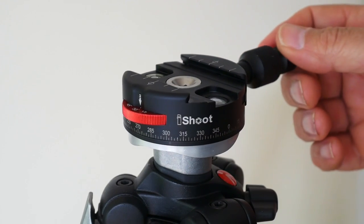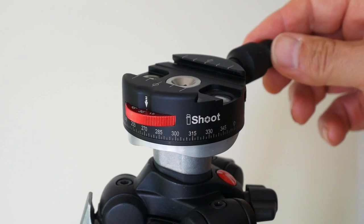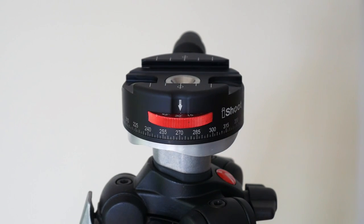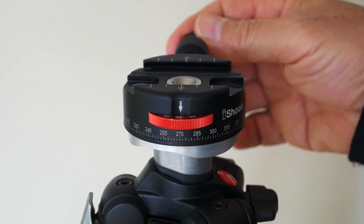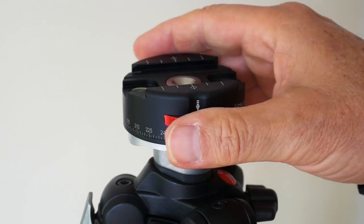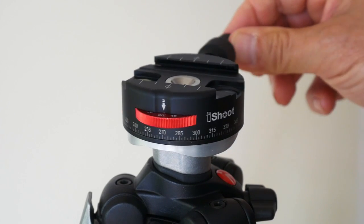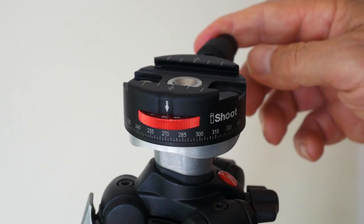30 degrees: not so good. You can hear a click as you go past, but you'll have a lot of trouble actually finding each of those index positions — sometimes you will, sometimes you won't. It's possible that with use, the grease might get thinner and improve, but I think the grease is the wrong thing to be using in a head like this. 45 degrees: worse than 30 degrees. Clicking is barely audible and you've got virtually no hope of finding the index positions. 90 degrees: not particularly useful for panoramas, maybe for some 360-degree work, but the clicks are almost non-existent — you have trouble even hearing or feeling anything whatsoever.